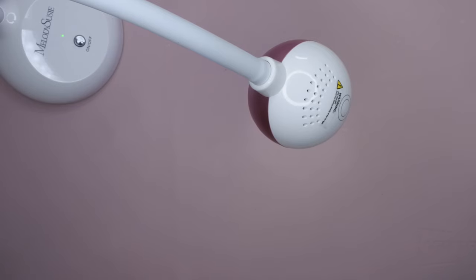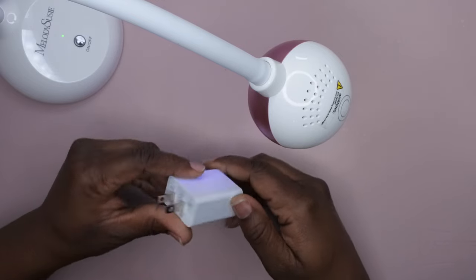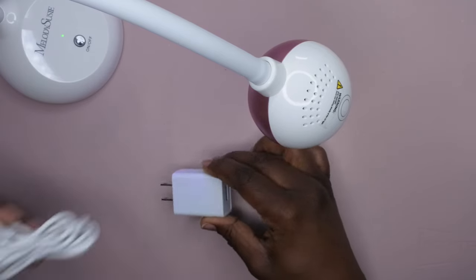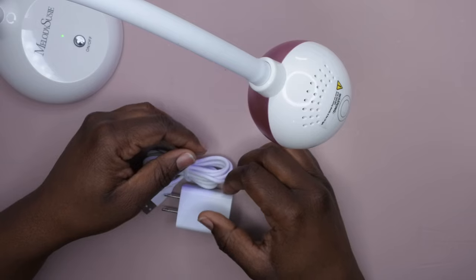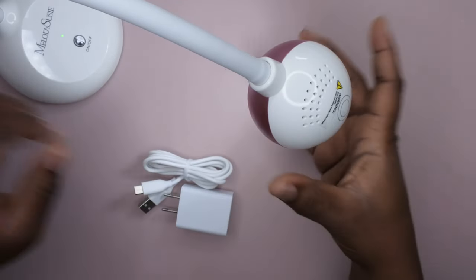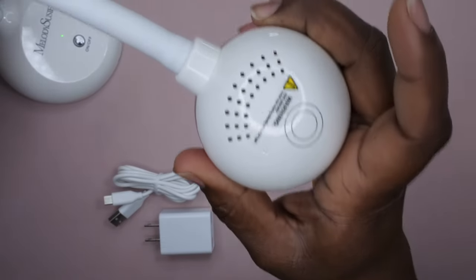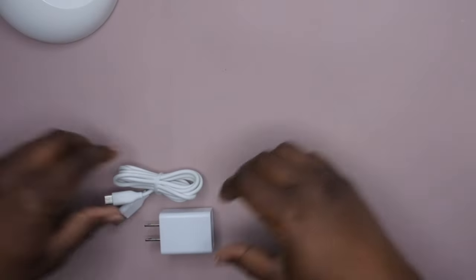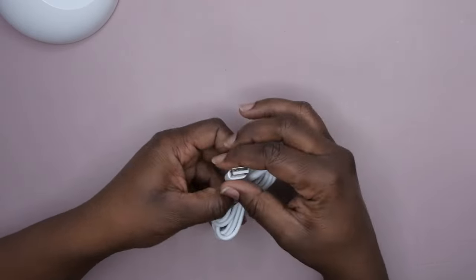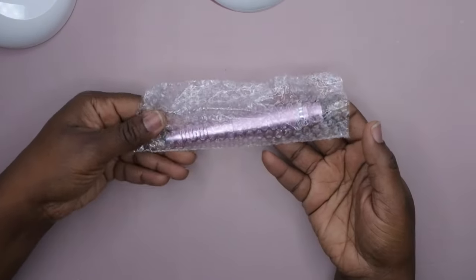It also included a charging block, which is always nice — I don't think a lot of companies include the blocks anymore. It came with a USB-C port cord, and that's how you charge the nail lamp. So yeah, it turned back to a regular nail lamp after 60 seconds — it goes from UV LED to a regular lamp. You have the USB cord with the C port on one end that plugs into the back to charge it.